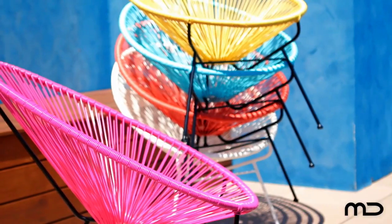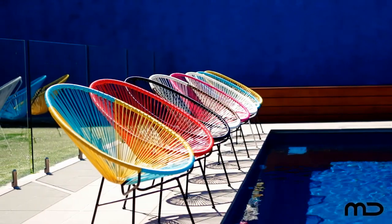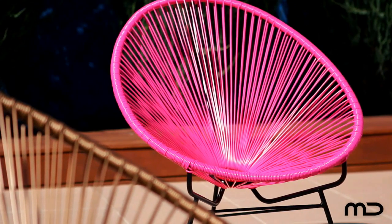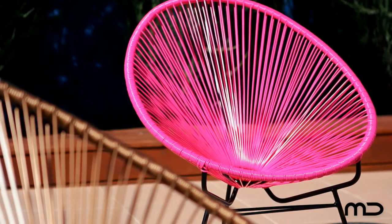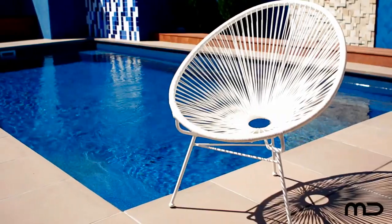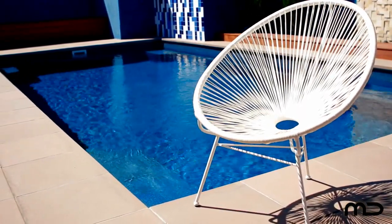Inspired by the open string construction of traditional Mayan hammocks, the Acapulco chair quickly became Mexico's most famous. Enjoy today from Milan Direct at the UK's best price, the Acapulco lounge chair replica. It's suitable for outdoor use with a fully galvanised powder coated frame and UV resistant PE rattan.